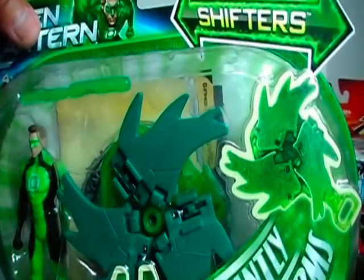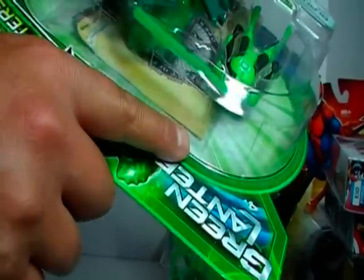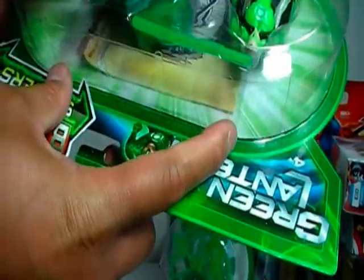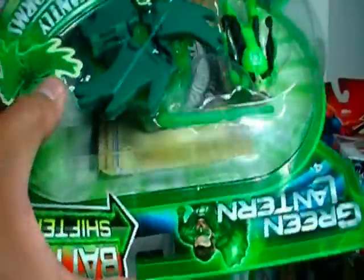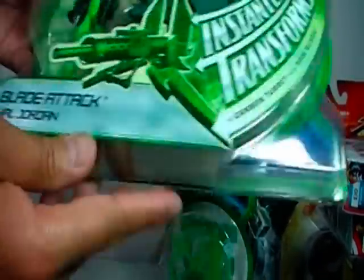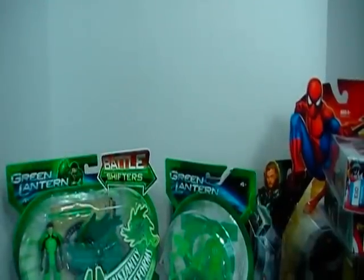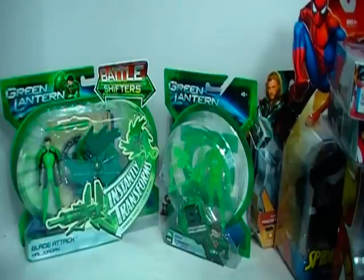If you don't watch the review, you can just get a look at the packaging here. As you can see, there's like a folder — like a manila folder. It almost kind of reminds me of the Hammer files with the Marvel Universe figures, but this thing is huge — probably like 4 by 6 inches. So it'll be interesting to open this up, and of course in the review I'll show you all of that. Green Lantern Battleshifters Blade Attack, Hal Jordan. Alright, this has been my unboxing and toy haul — just showing off what I got today. Thanks for watching.